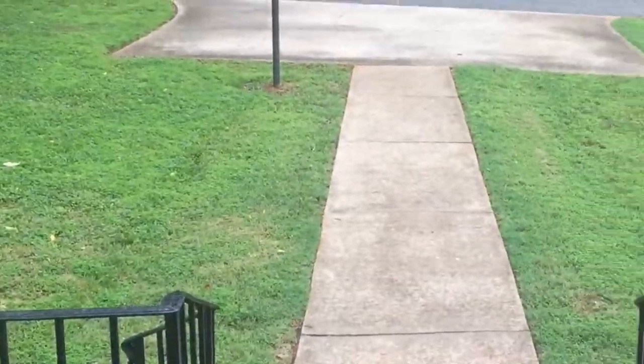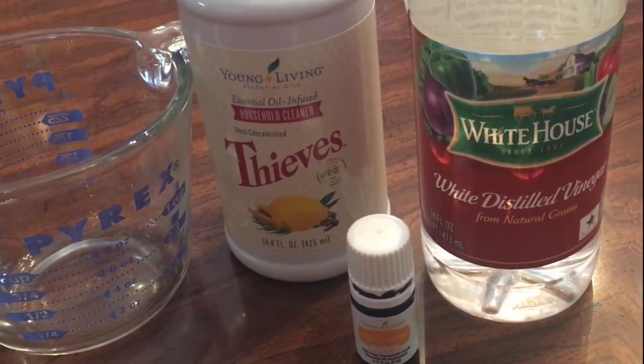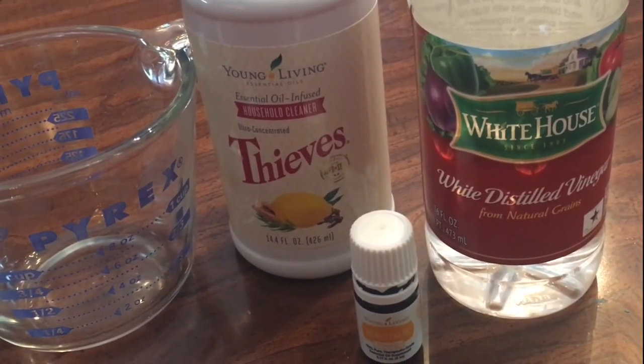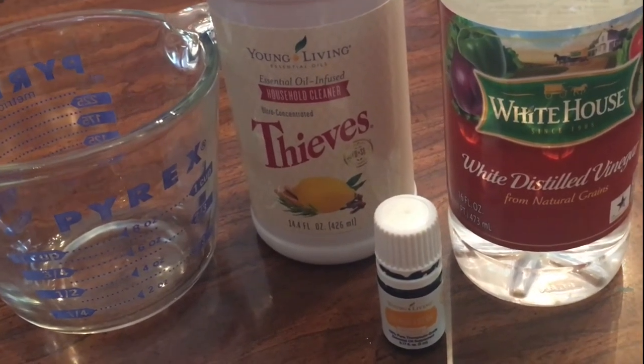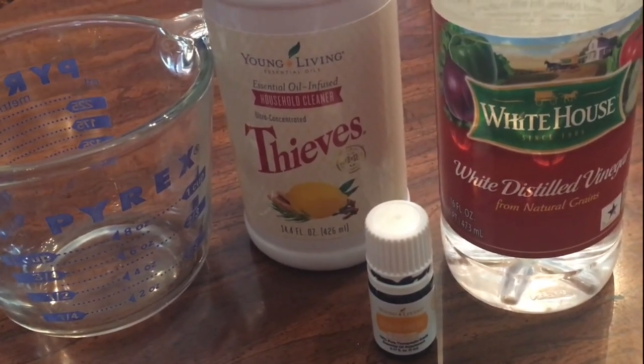And it works great. Next time you need to clean your windows, all you need are these easy ingredients for a safe and effective window cleaner.